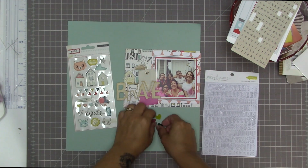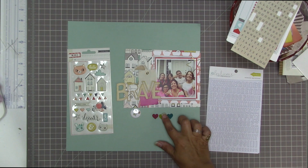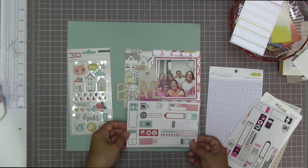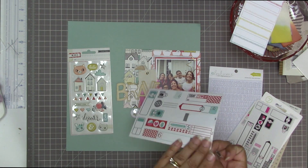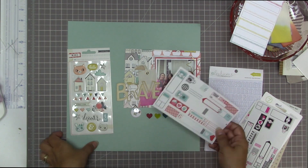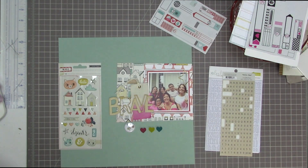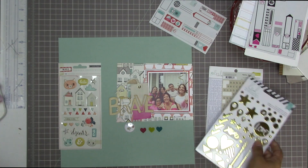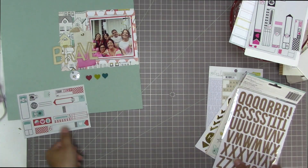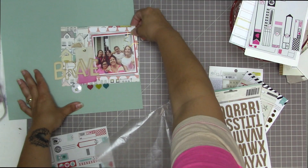I picked out that star paper clip for that reason — it probably came in another Scraptastic Kit Club kit from sometime over the past two or three years because I don't remember buying them. I'm going to float them below my layers. I also have those puffy stickers from the Crate Paper Wonder collection — really cute cats and houses on them — and I thought I'd probably use one of the house ones just to pick up on the theme of houses on this one.